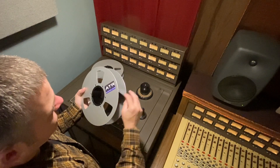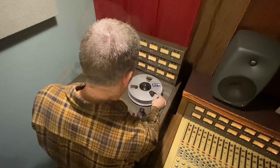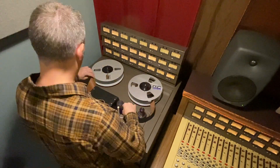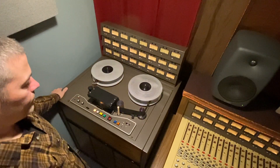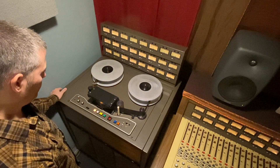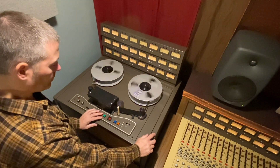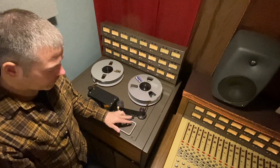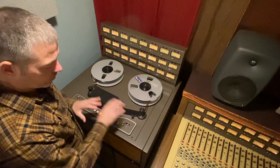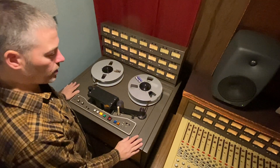Let's spool the tape — I have this tails out, that's how I store my tape. This right here is your tape sensor. What this does is if the tape leaves the path of this sensor, it stops the machine. I am going to show you how to do a simple calibration on the JH24.